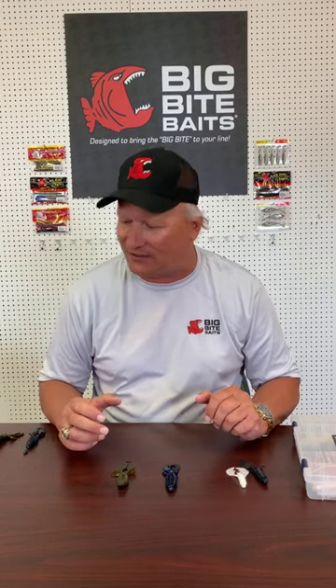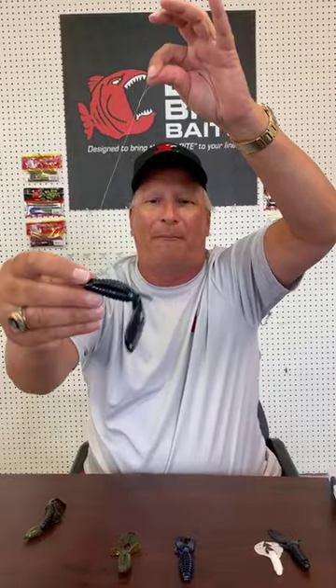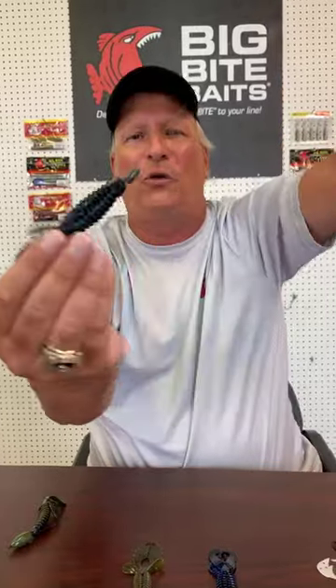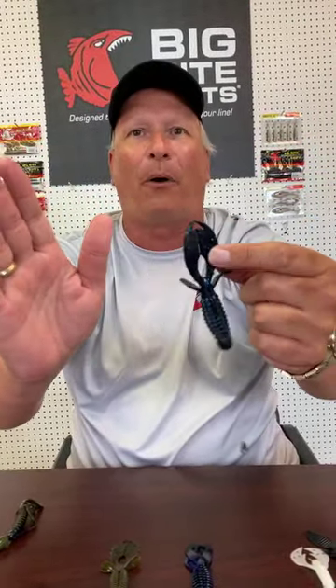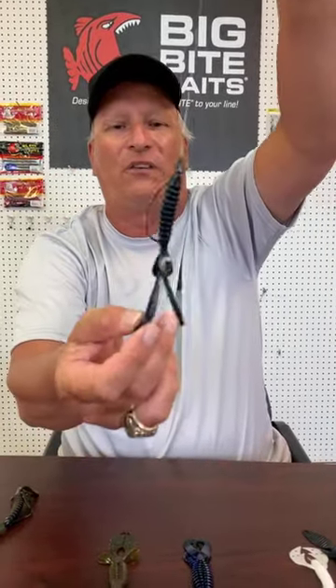Today we're going to do a flipping show. I don't personally do a lot of flipping, but I have information to share about two of our flipping baits. I'm going to do the mama family today — the Swimming Mama and the Yo Mama. The first bait we developed was the Yo Mama, which is a beaver-style bait. It comes attached and has a very subtle approach, but you can tear it open to make it a little more active. It's a good punching bait. My Florida pro staff guys do real well punching this bait. Comes in three- and four-inch sizes and 34 colors.